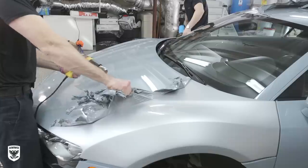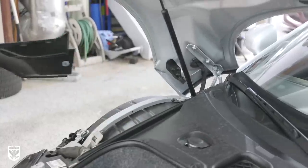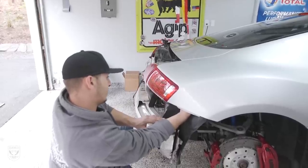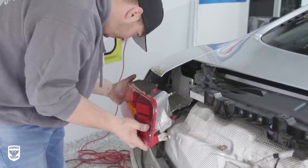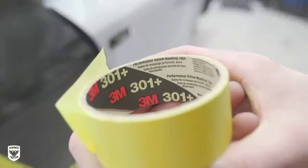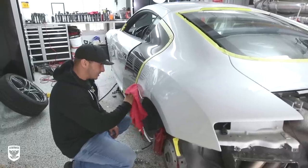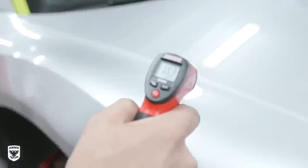It took two guys about one hour to remove the remaining wrap on the R8. Next came disassembly — the front bumper was off, the rear bumper was off, then the mirrors, door handles, headlights, and taillights were all removed. We brought in extra help given the complexity of this custom wrap style. Before installing, we masked off surrounding edges with 3M 301+ tape in case a blade was needed later, and did a final isopropyl alcohol wipe-down especially on the edges to remove any remaining glue.